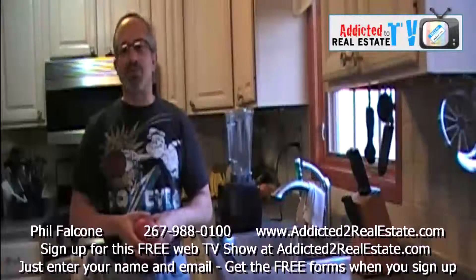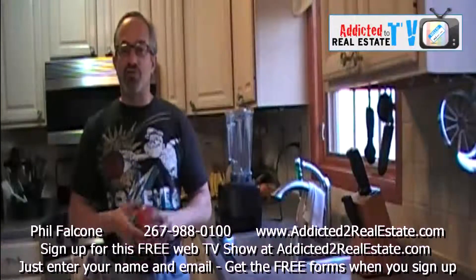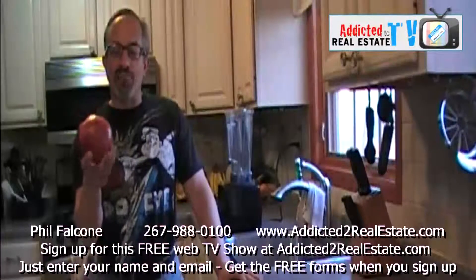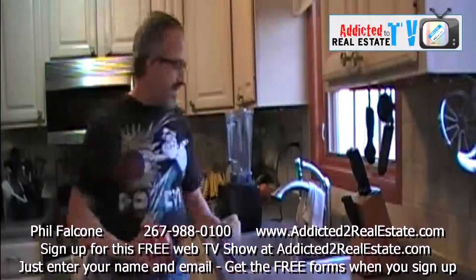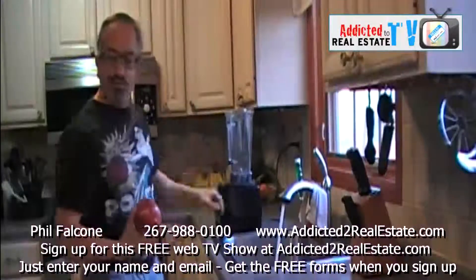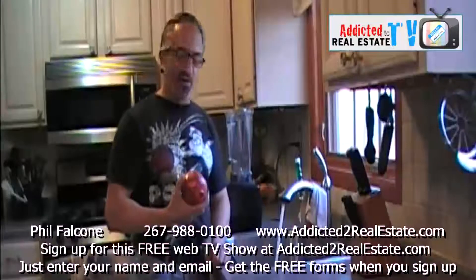Today's episode is going to be one of the most important videos I've ever made. And we're going to start with showing you some of the stuff that I eat. It's a pomegranate. And we're going to start with this. I'm going to make a pomegranate smoothie with some other things you probably never thought of.